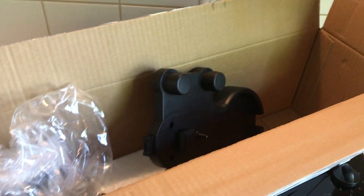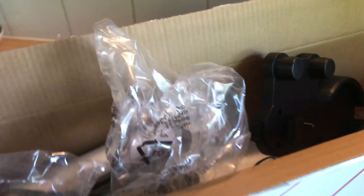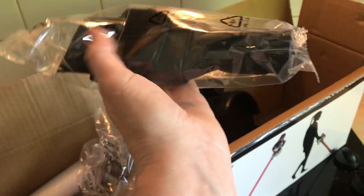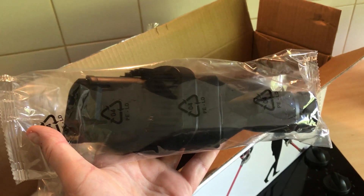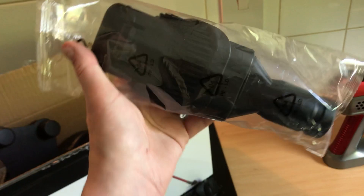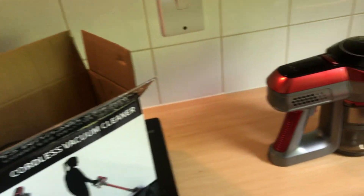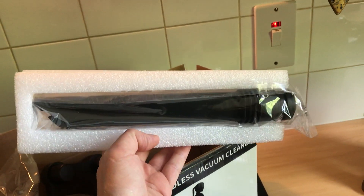It came beautifully packaged. I've ruined it by taking all the bits out, but it didn't come anything like that. It's got some cool attachments. This one I like — it's an extendable brush and that is perfect for doing cars, the interior of cars. I've got an old car and I use these to keep them clean.